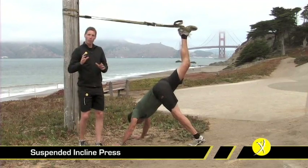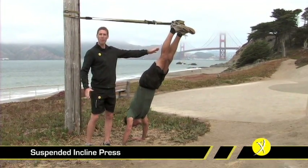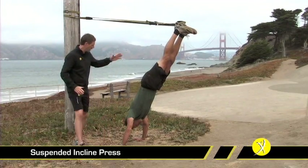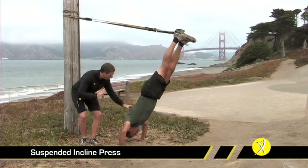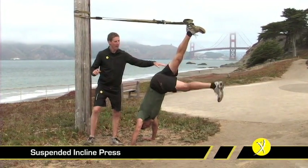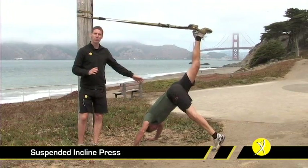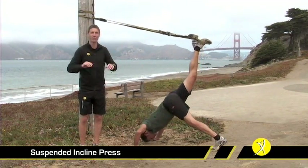As we get more and more strength, we can actually move ourselves back further or come all the way up into this handstand position, lowering our crown right to the ground and straight up. As soon as you fatigue, bring that foot to the ground and you can finish your set in this position until you've built enough strength to do all of your repetitions in that fully inverted position.